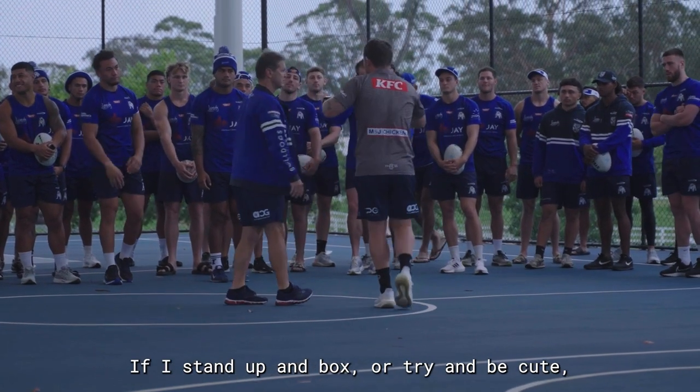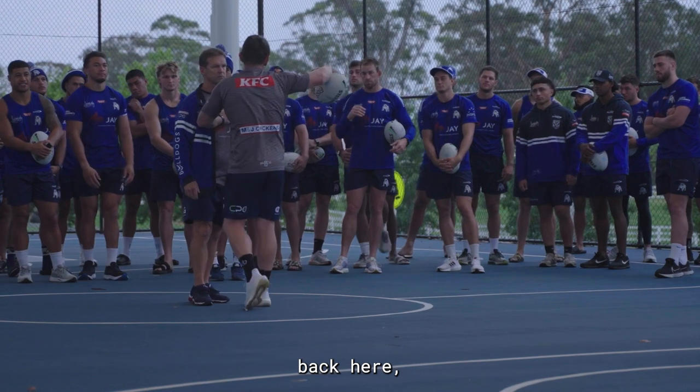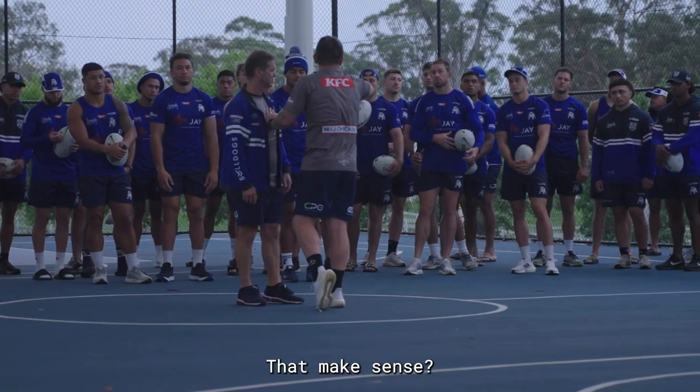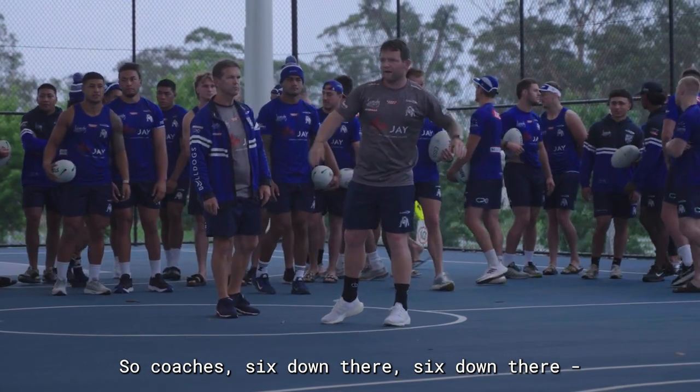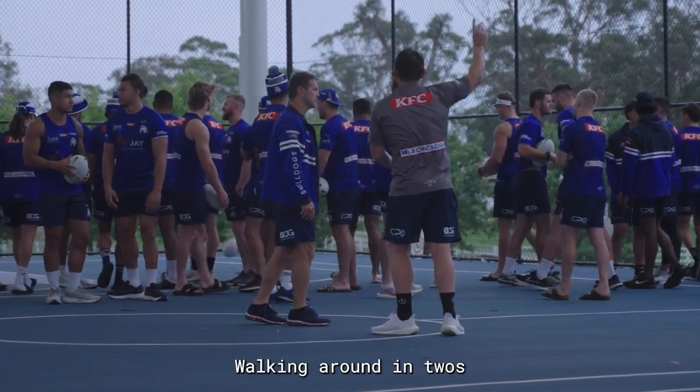If I stand up and box, I'm going to be cut back here and I'm not in front of the arrow. So coaches, six down there, six down there — round two.